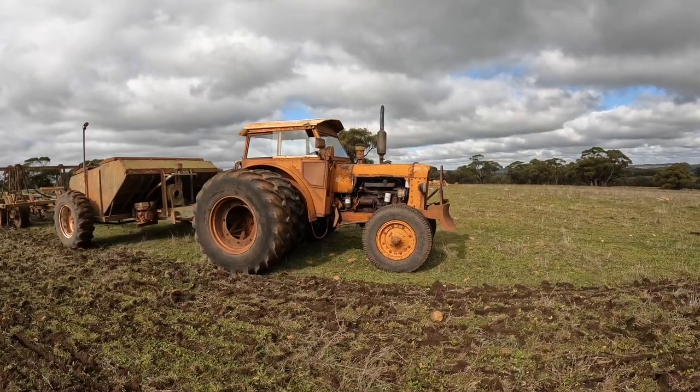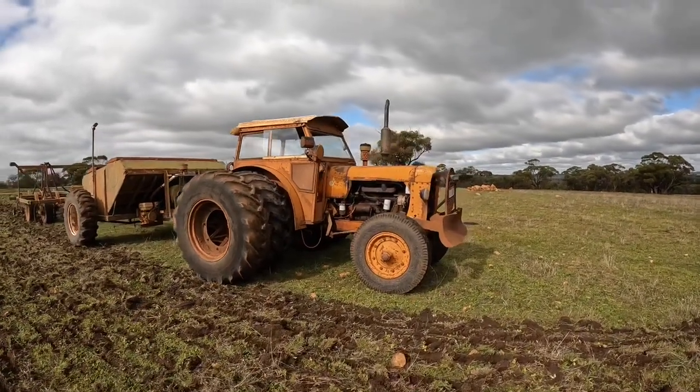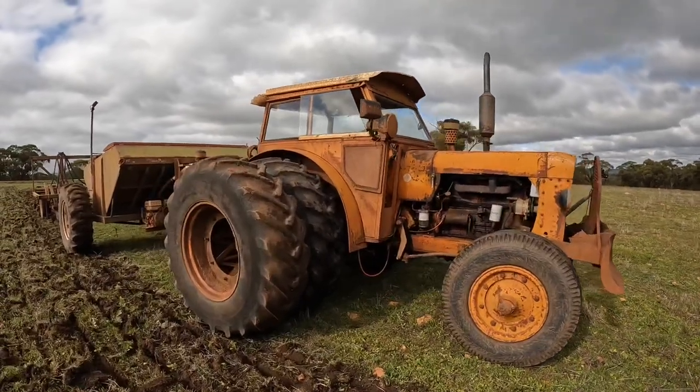Hi everyone and welcome to Brookdale Farm. I thought today we might just have a quick look at the tractor and how we actually drive it, and a little bit more about the tractor.